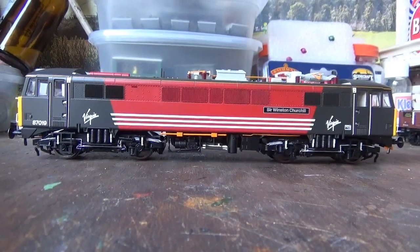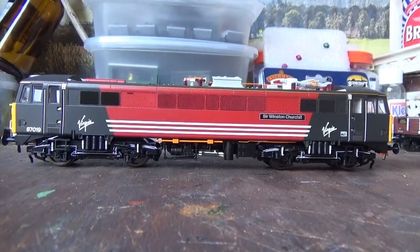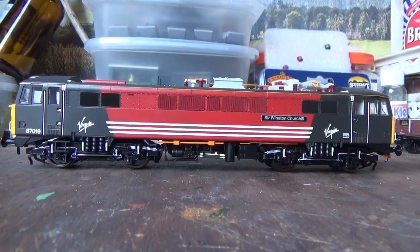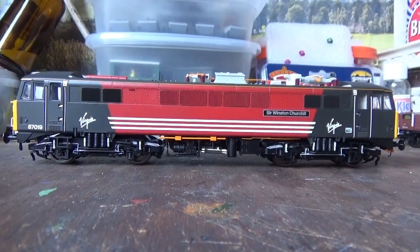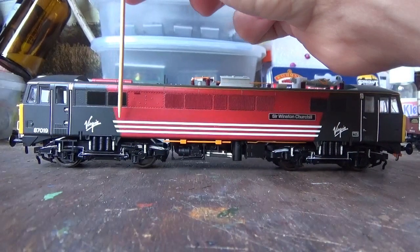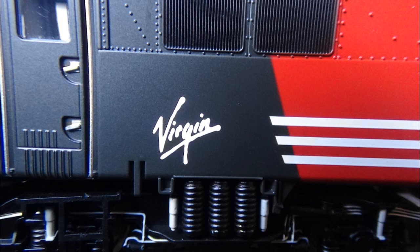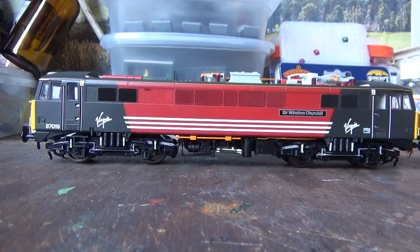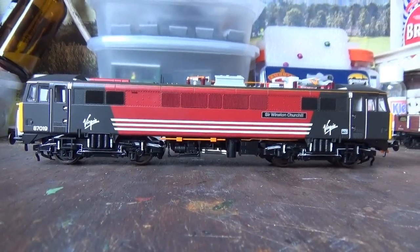The livery is absolutely gorgeous — the application is spot on. The colours are correct, the red and black, or red and grey as it's also known. You've also got the loco's running number, 87019, crisply printed, as well as the white stripes running all along the bottom and the Virgin logos, which are crisply printed too. It's a very nice even coat of paint with no issues anywhere at all — just an absolutely spot-on finish.